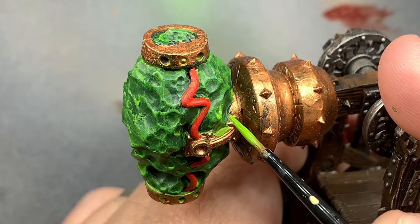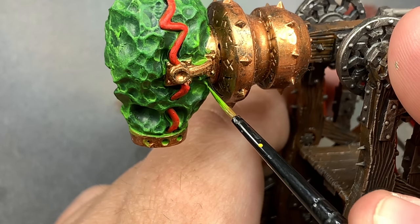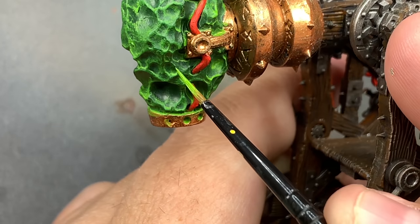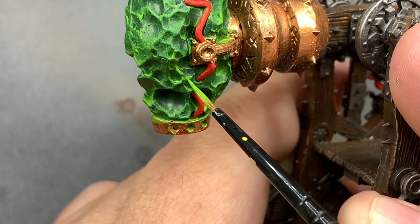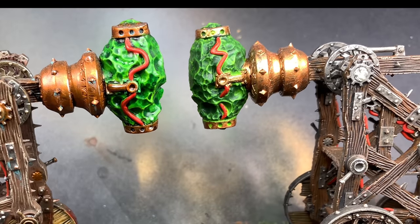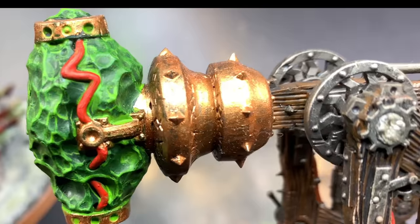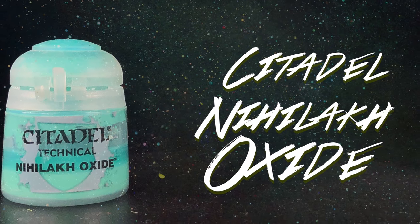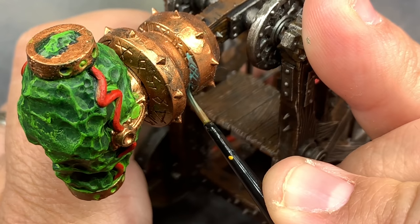I'm just going to go over some of the higher points on the warp stone. It's getting pretty close at this point. There's only a few things left to do, pretty much just weathering. With Nihilakh Oxide I'm just going to go around the model and pick out interesting areas that I think would look nice weathered.